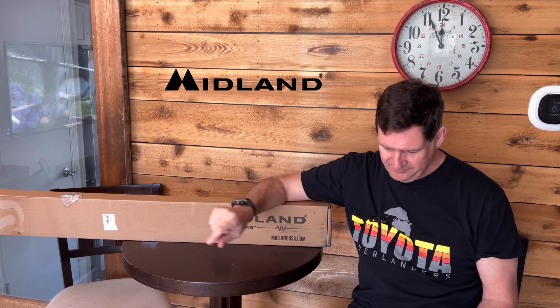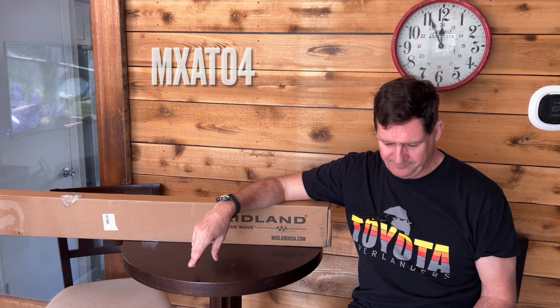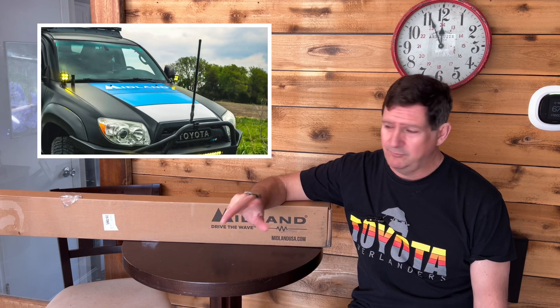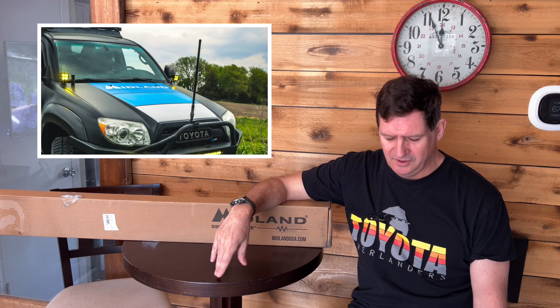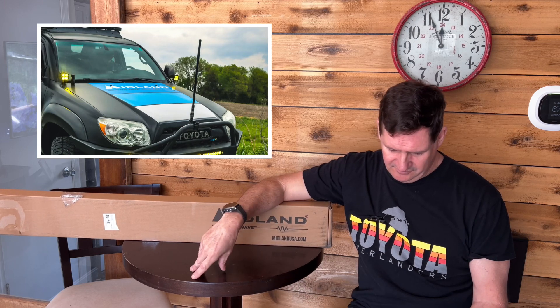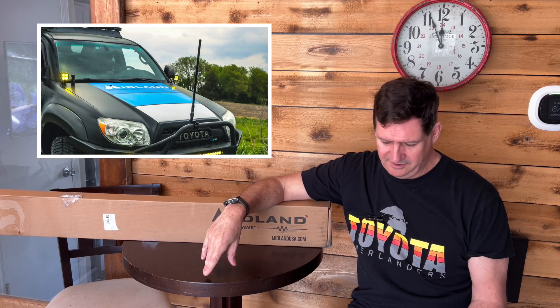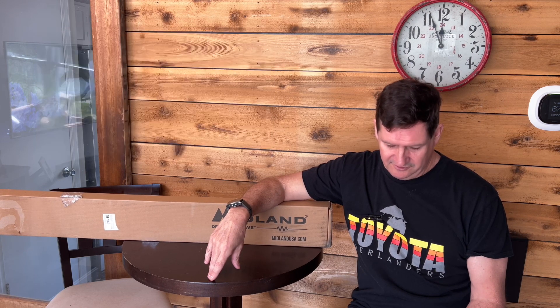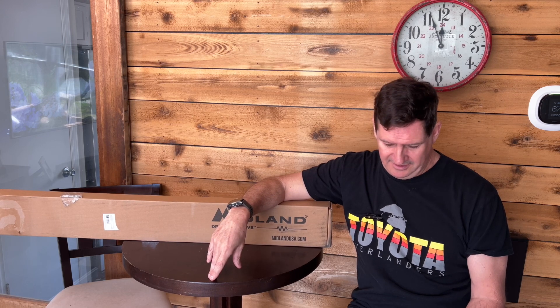It's the MXAT04. It's a 6.6 decibel. Midland does sell four other versions of this in different lengths, so you can go on their website and check that out. But this is the Highland tall version. It comes in at about 47 inches tall. It's made of durable fiberglass, and it comes with about a 19-foot coaxial cable to use for installation anywhere on your vehicle.